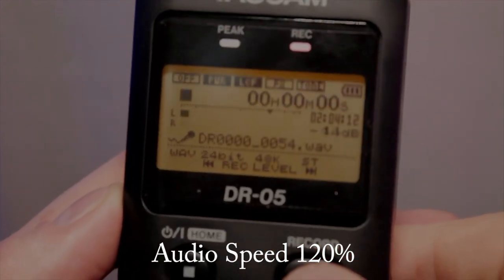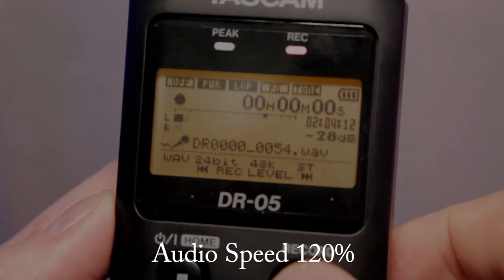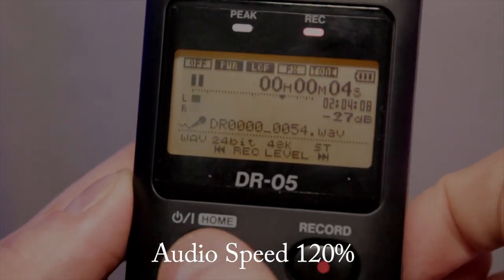To record, you just press the record button once, and then it'll start getting ready to record. Then you press it again to actually record, and it should start recording automatically. That's how simple it is to use. To stop recording, you press record again, or you could press the stop button.